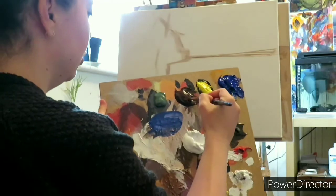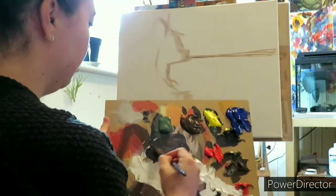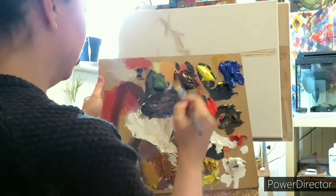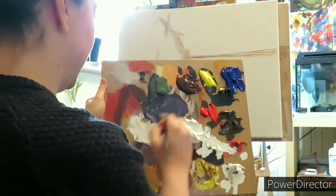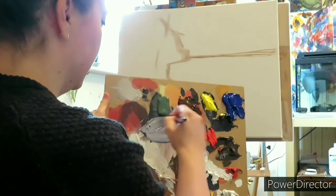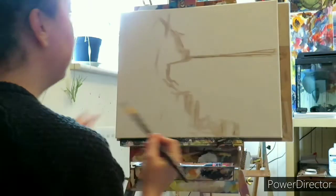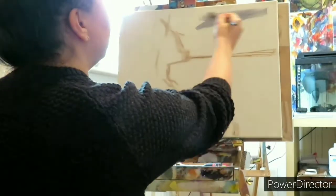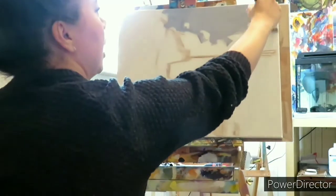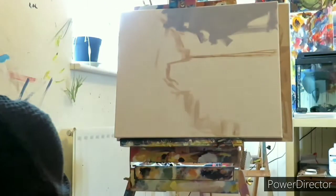I'm going to mix up some ultramarine blue and just a little bit of burnt umber. Weird, because I said just a little bit of burnt umber and then I proceeded to put loads of burnt umber in it. So I'll try that again — I'll get more blue and quite a fair bit of white. That's a little bit darker than I wanted it to be, so I'm going to go in with some white again.